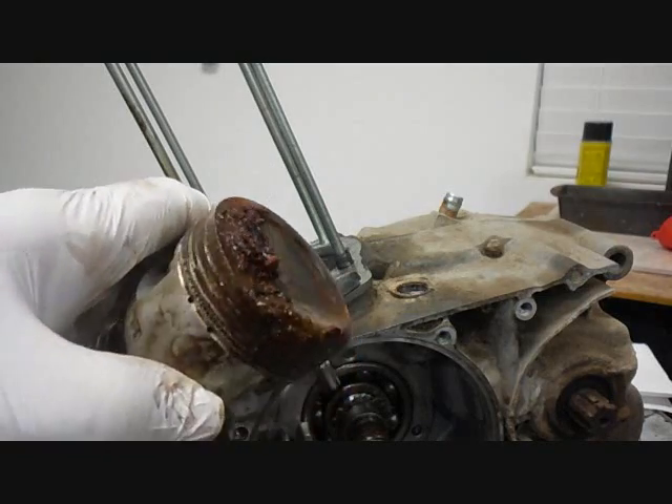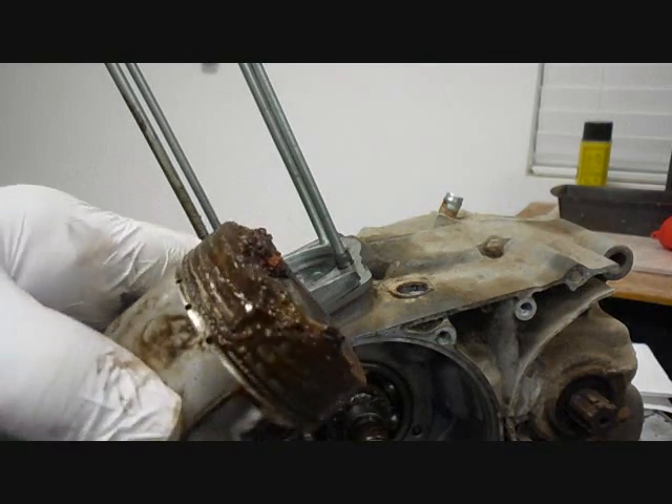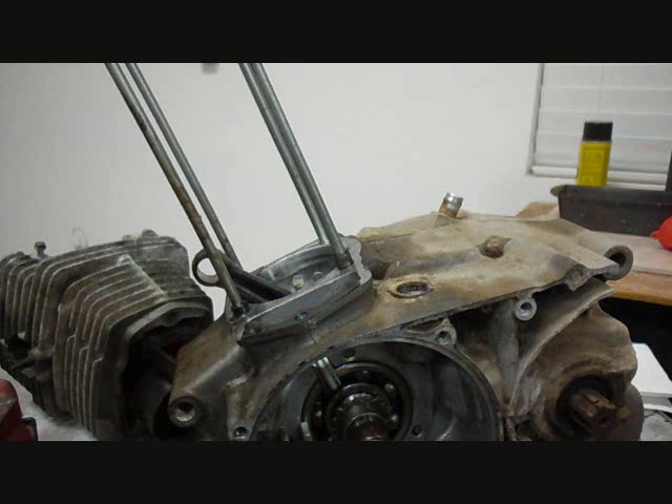Okay, here it is. Isn't that beautiful? I think we can use it again.